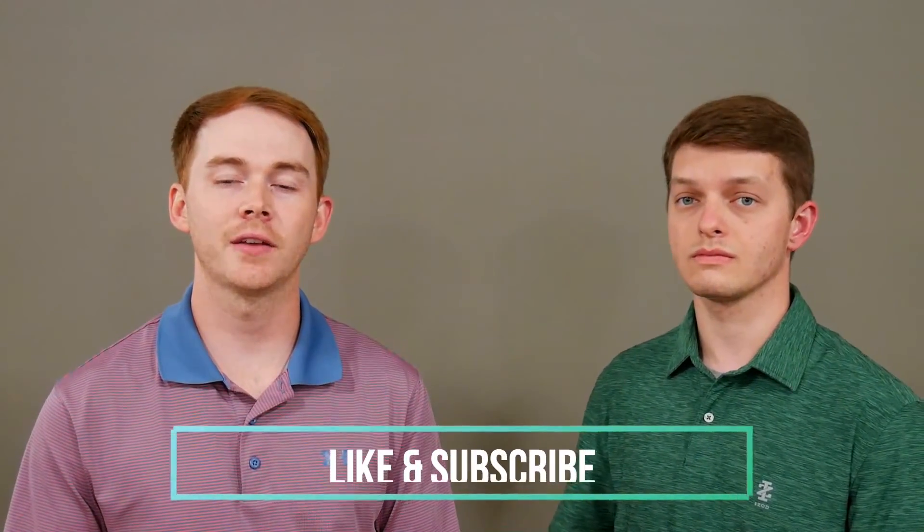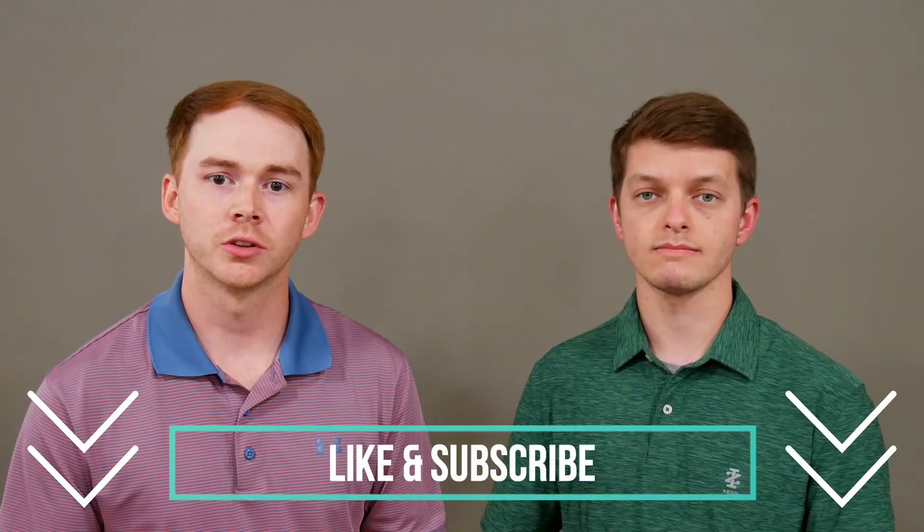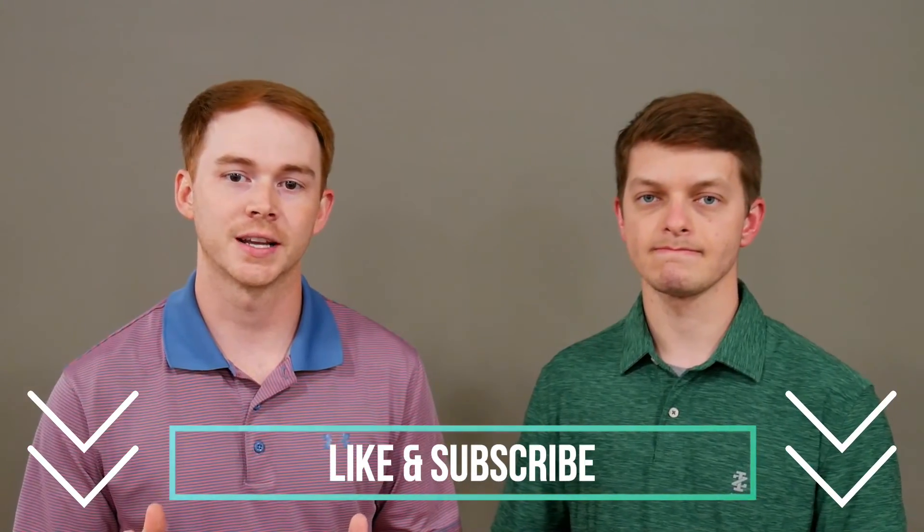Thank you so much for taking time out of your day to watch this video — we hope you learned something today. Our goal for this channel, The Upper Hand, is to give you the upper hand as you seek to better understand conditions of the upper extremity and topics related to occupational therapy. Please take a second to like this video and subscribe so you don't miss our upcoming videos — thank you guys so much and we'll see you next time.